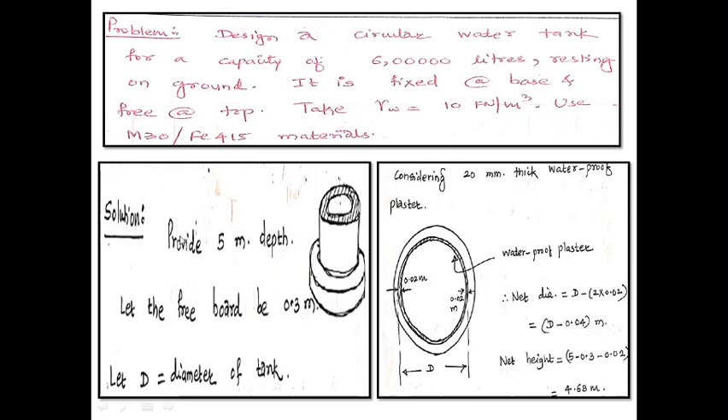Let me provide 5 meter depth. Let the free board at the top be 300 mm, that is 0.3 meter. The total depth of wall is 5 meter, and for safety I have provided 300 mm as the free board at the top. Let D be the diameter of the tank; the internal diameter from here to here is D. We will consider 20 mm thick waterproof plaster, that is 0.02 meter. Therefore, the net diameter is D minus 2 × 0.02, that is D minus 0.04 meter. Similarly, net height will be 5 meter minus 0.3 for free board minus 0.02 for the waterproofing course at the bottom, which works out to be 4.68 meter.